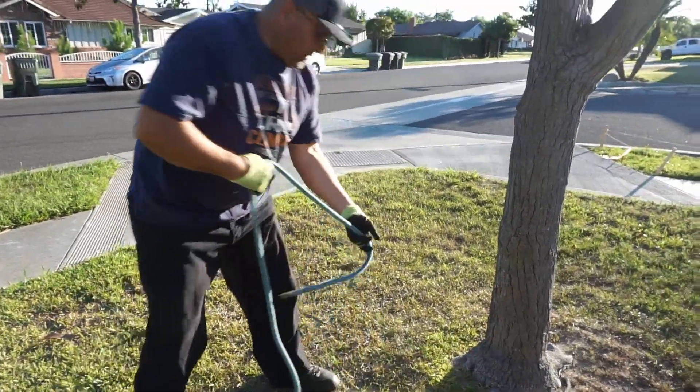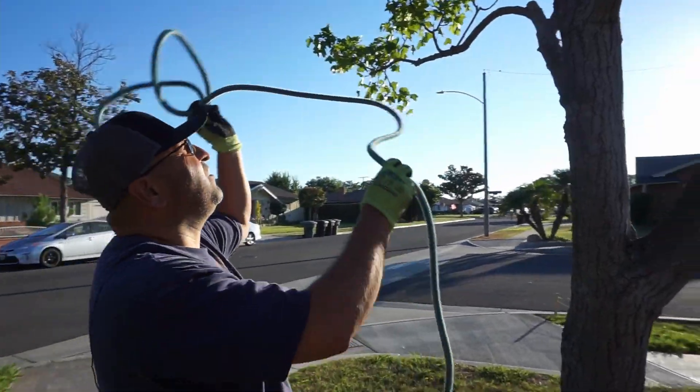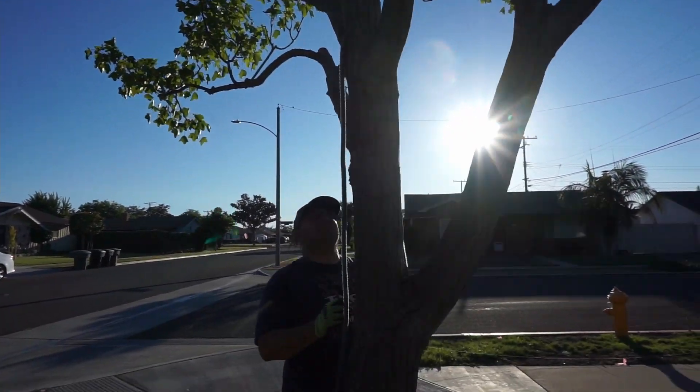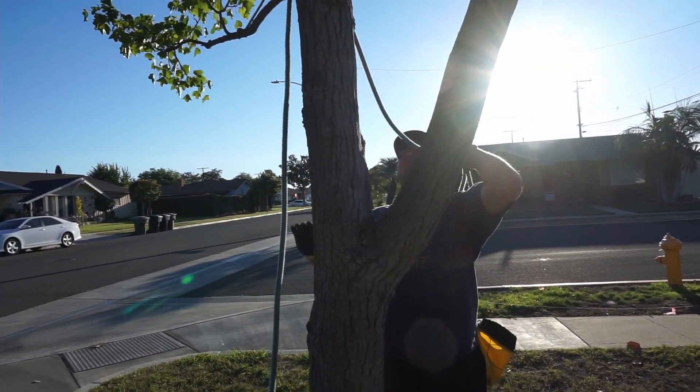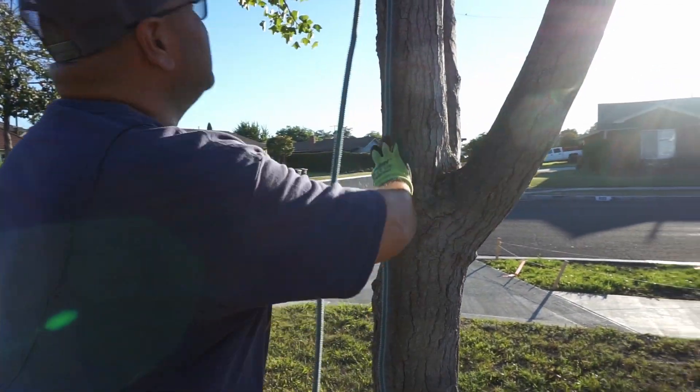So what you can do is you'd want to get your line over the tree. The higher you go on the tree, the more leverage you would have. For this example, this is a small tree and I'm just going to throw it so I can show you what the trucker's hitch would look like. I'm using it as a mechanical advantage.